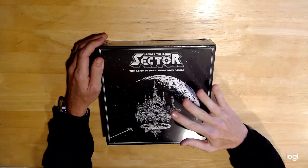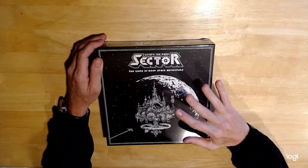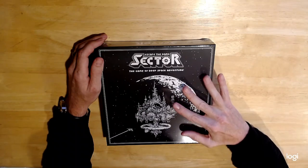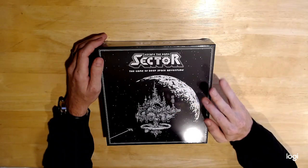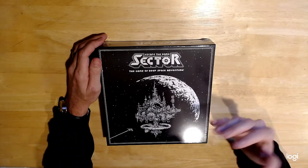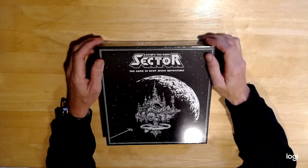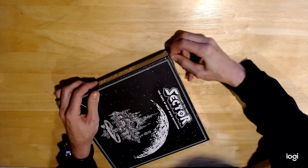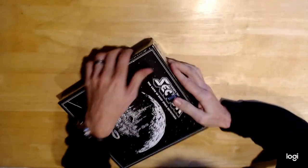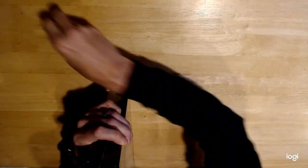Escape the Dark Sector is along the same lines except it has a little bit more depth, especially to the combat. Combat in this lets you take cover, it has ranged combat, you can reload your weapons — things of that nature. I only know that because I read the instructions when they first came out.